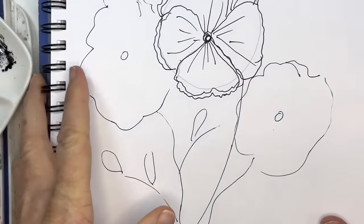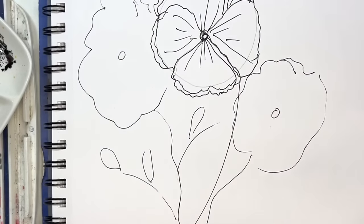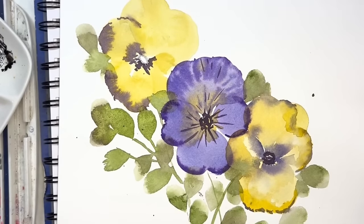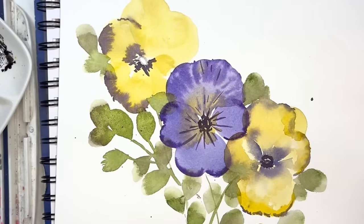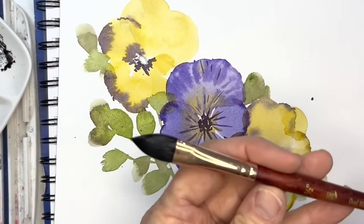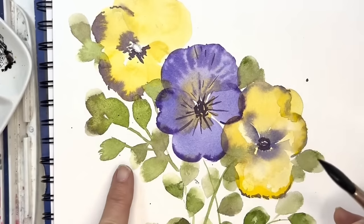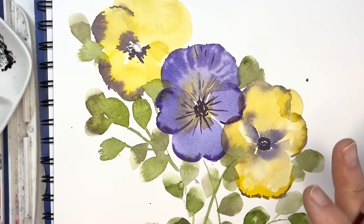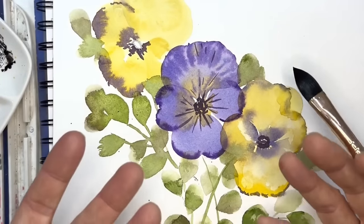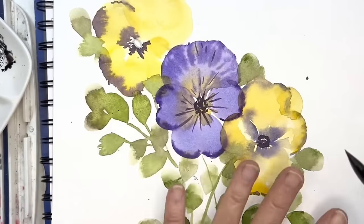Hi friends! Today we are painting these fun little pansies. Thank you to all of you for always requesting — I'm really having fun with your requests. I wanted to start out by saying we're going to be using this wonderful little brush. I've had this in my enormous collection of brushes and kind of forgot about it. What I'm loving about it is it produces these beautiful little leaves and petals so effortlessly, so easily. It basically makes these shapes on its own. And if I turn it on its side, I can get these thin lines — I created this entire painting with this brush.